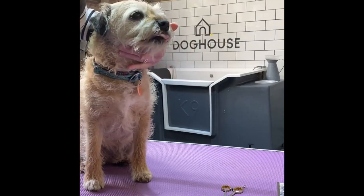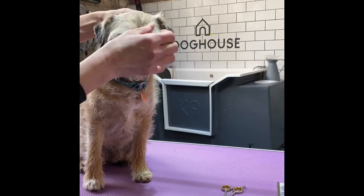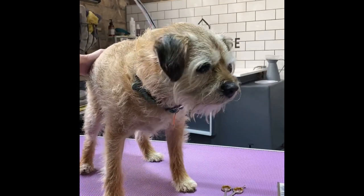There we go, there's a good boy. That's better — so he can see now, just where the hair was sticking up, and he can now see. Good boy.